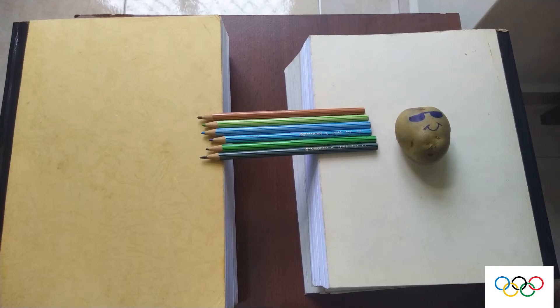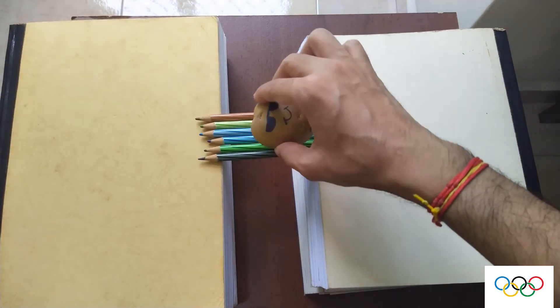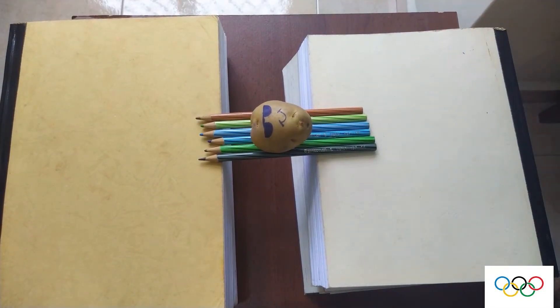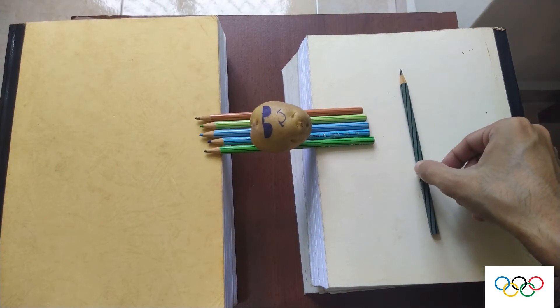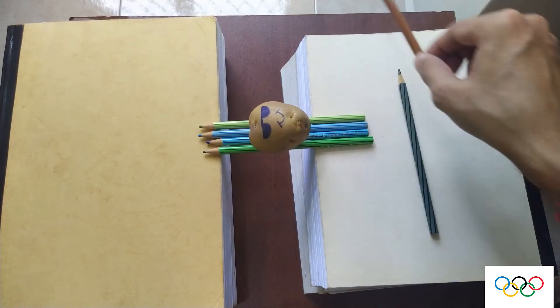And then, of course, in comes your athlete. You need to rest your athlete across the pencils and then one by one take them away. Your aim is to have your potato rest on just one pencil.